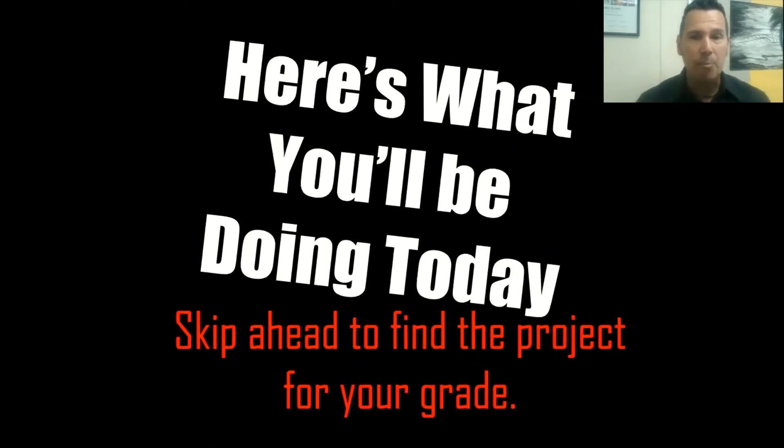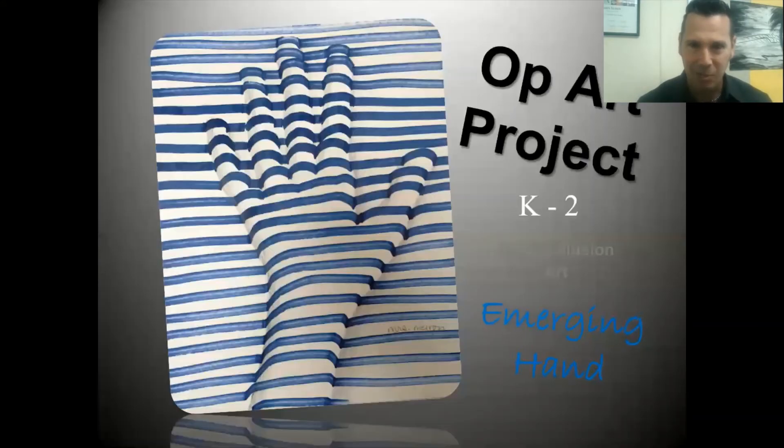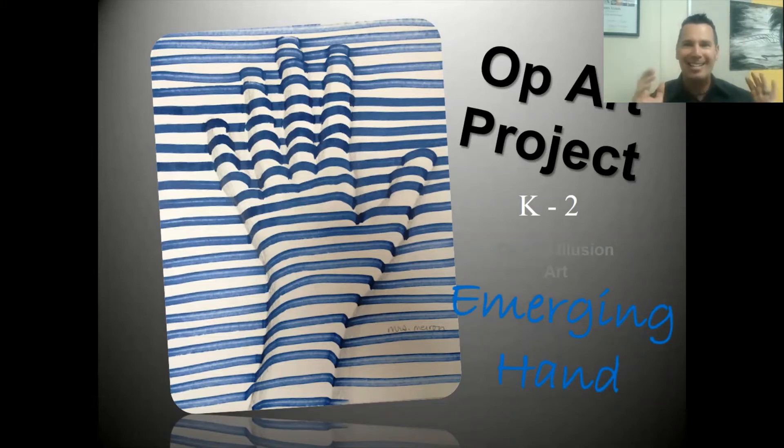Alright boys and girls, that's it for our video overview. However, you're going to skip ahead to find your grade level and find the directions for your actual project for today and for the next couple of weeks. If you're in kindergarten, first, or second you're going to be doing this project; everyone else, skip ahead to find the directions for your grade level.